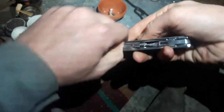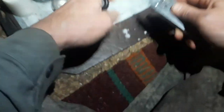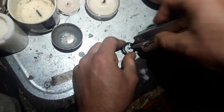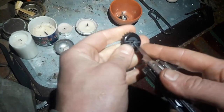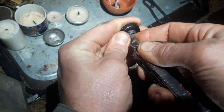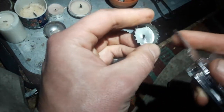The next step — you need some kind of tool. You make a hole somewhere in the middle of the bottle cap, and then take a little screwdriver to extend the hole a little bit, so you have the feeling that you could fit two matches through there.